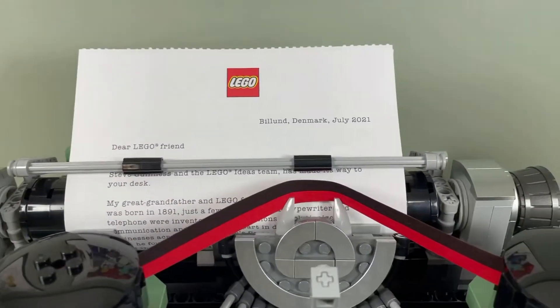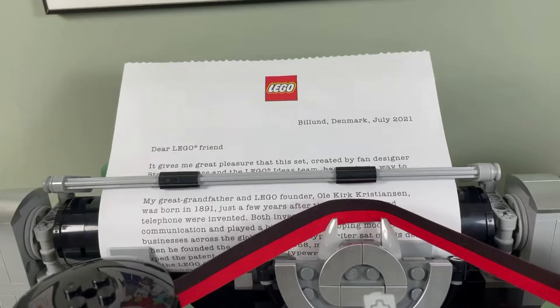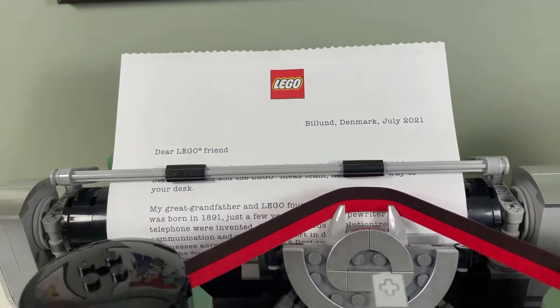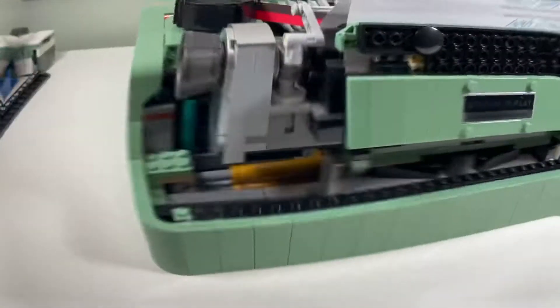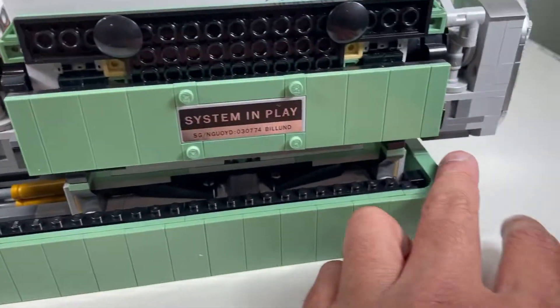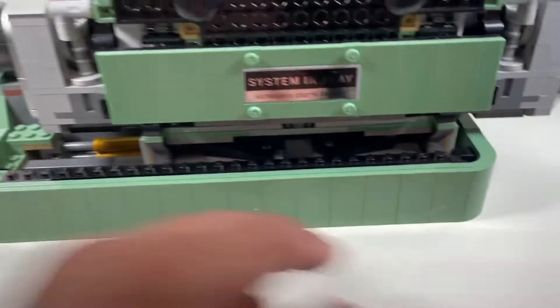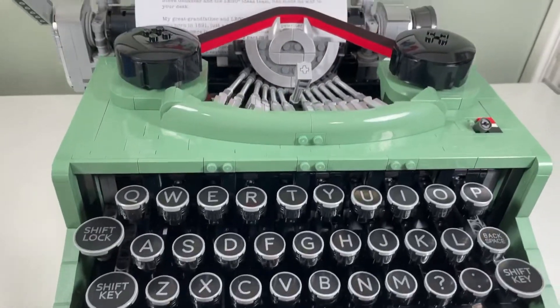I don't like the fact that the paper gets wrinkled when it's in the spool. But this is cool — you can turn this and it moves up and down, so it's pretty accurate to a real typewriter. The back is just okay; this could have been tiled up with some tiles to finish it off.